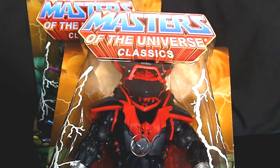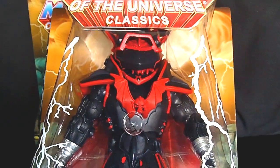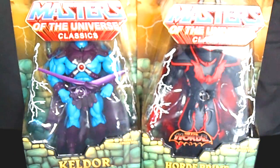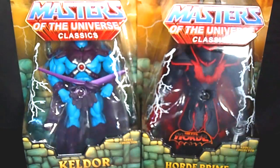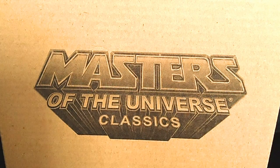Two figures back to back, ten dollars a piece — I am blown away. This figure is so badass, it's sick looking. To get both of these for ten dollars, I just can't express how great my comic shop is. The next two figures I'm going to show you are from 2013. Here's the first one — they changed the box from white to tan.